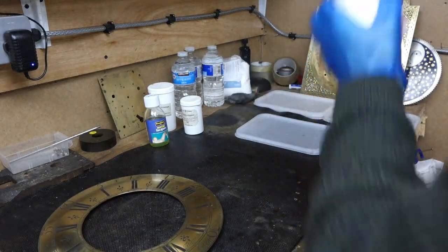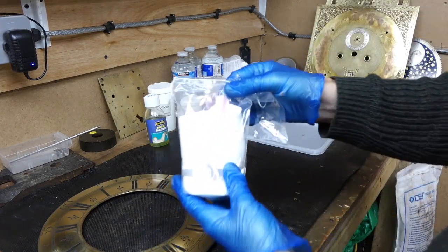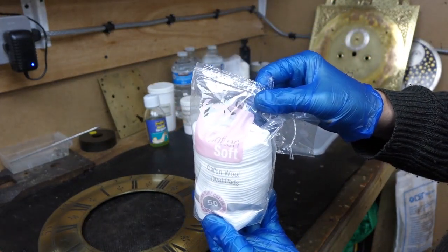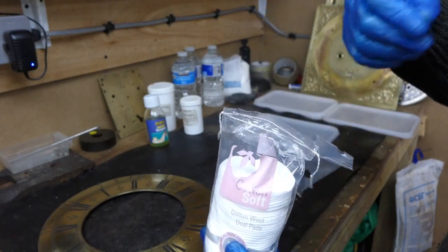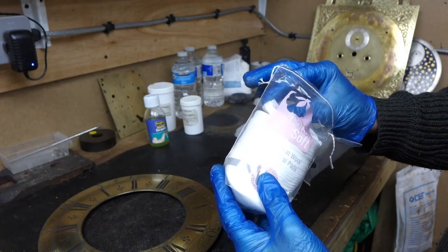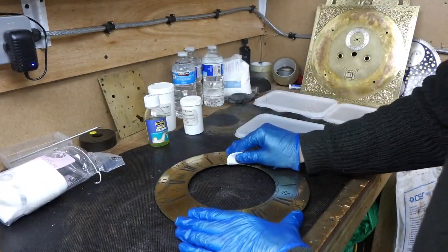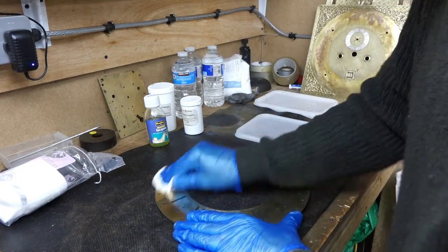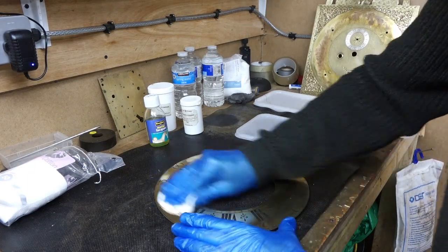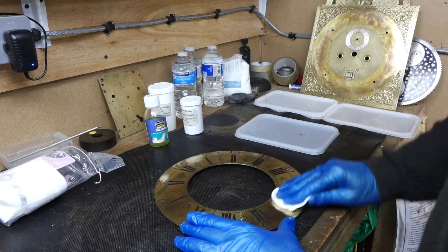Last but certainly not least, these cotton wool pads. I prefer cotton wool pads simply because there's a lot less stuff coming off them than cotton wool. What I'll do now before I start is wipe the dial over - just give it a wipe over to remove anything that's come on overnight.